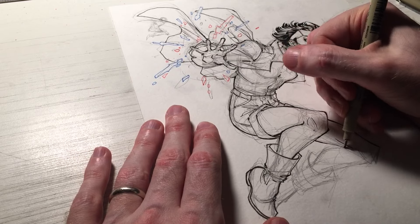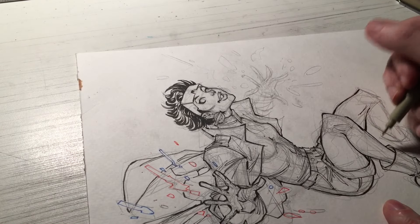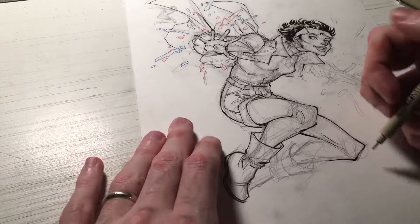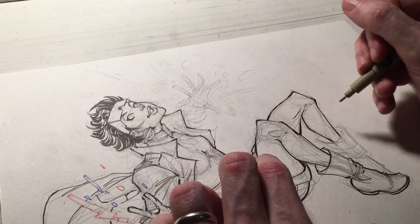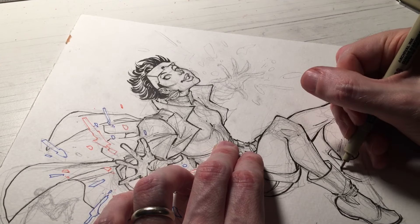Another aspect of line weights is that they can give your character life, bounce, and spark — it gives the viewer's eye something to play with. It's kind of like eye candy. Sometimes that eye candy is crosshatching details, but for my style, line weights are a big aspect of that eye candy and detail.